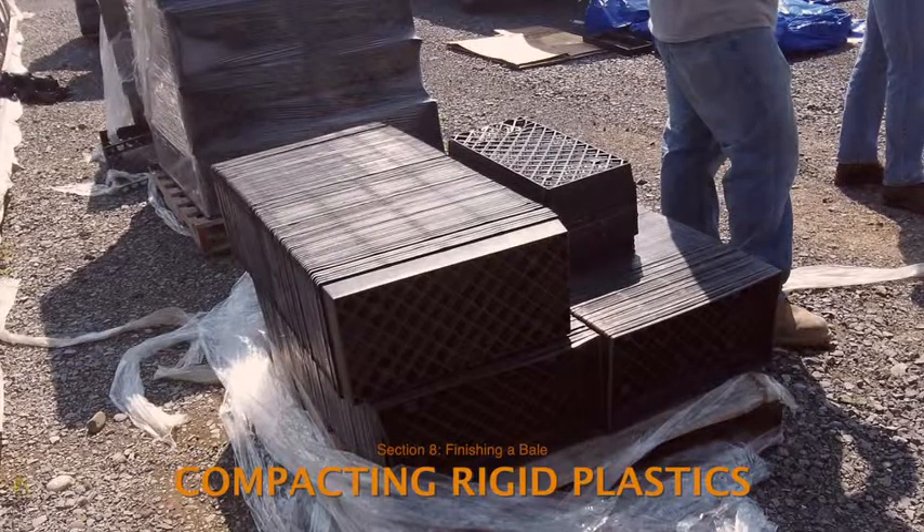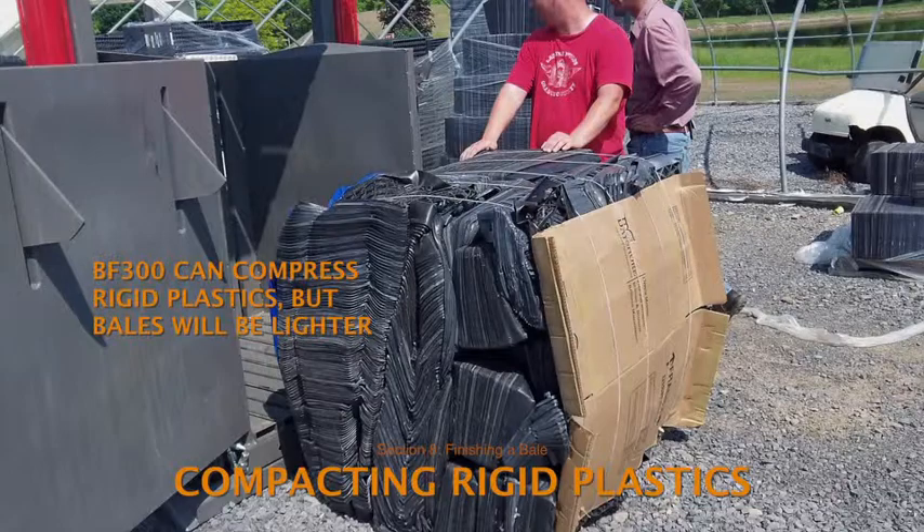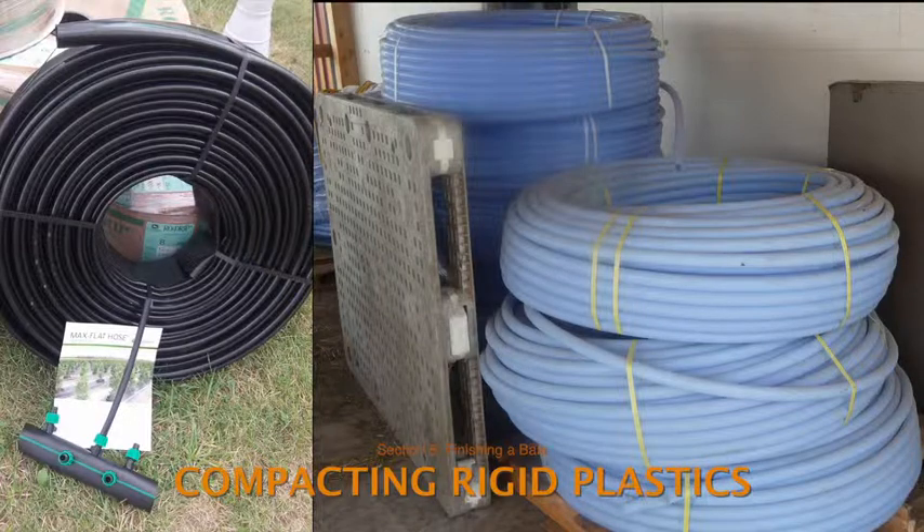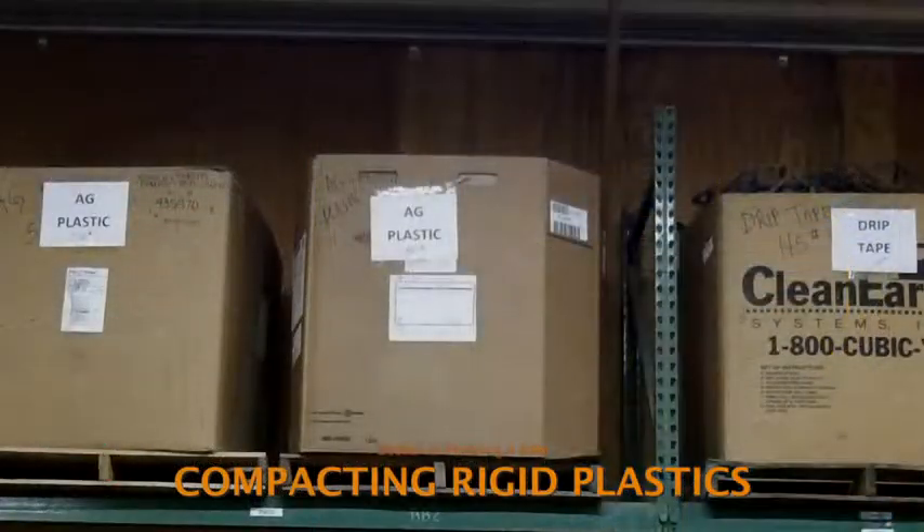Rigid plastic will not compact as tightly as film, so keep in mind that full bales of products such as nursery pots, planting trays, irrigation tubing, and maple tubing will be considerably lighter than a thousand pounds. It may be more efficient to stack loads of these plastics on pallets or in gaylord boxes rather than baling them for shipment to recycling markets. Confer with WRAP staff to determine the best approach.